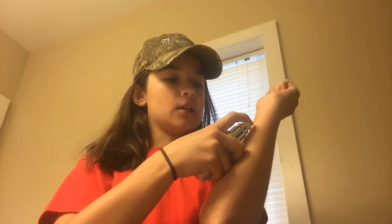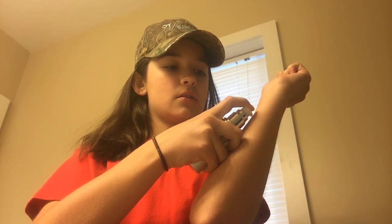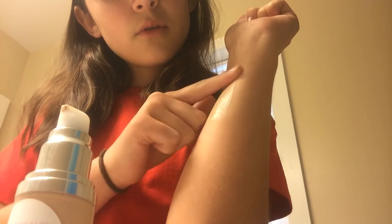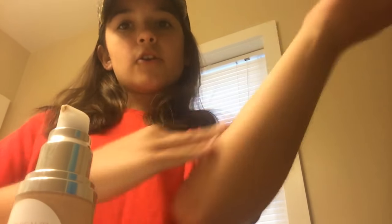So let's just swatch this on my skin and see what it looks like. There's a little dot on it — and there you have it, it looks like it is blending in with my skin really nice.